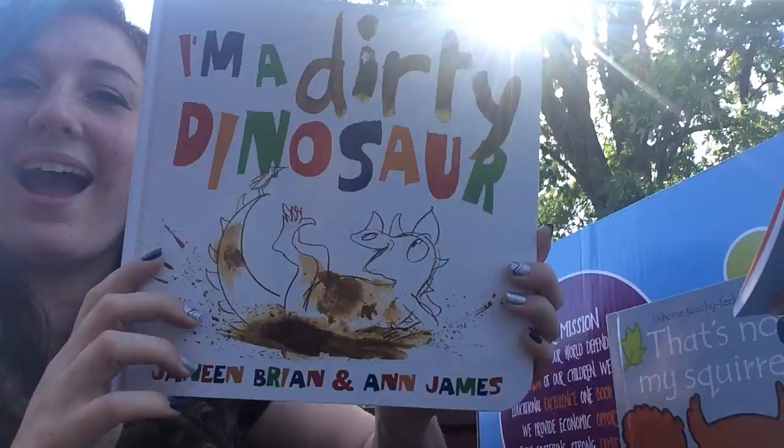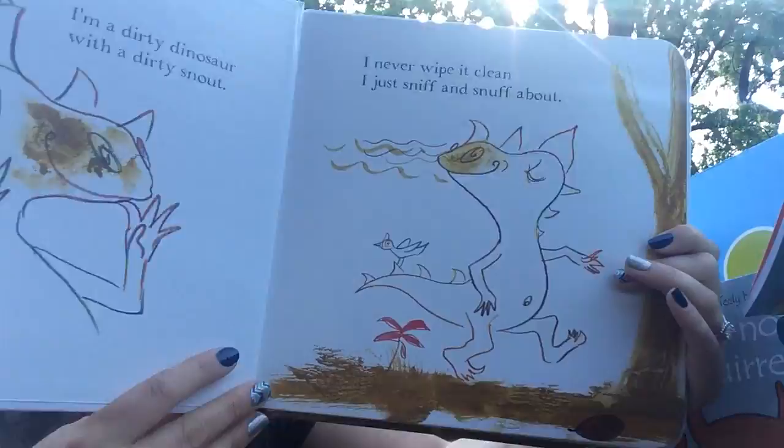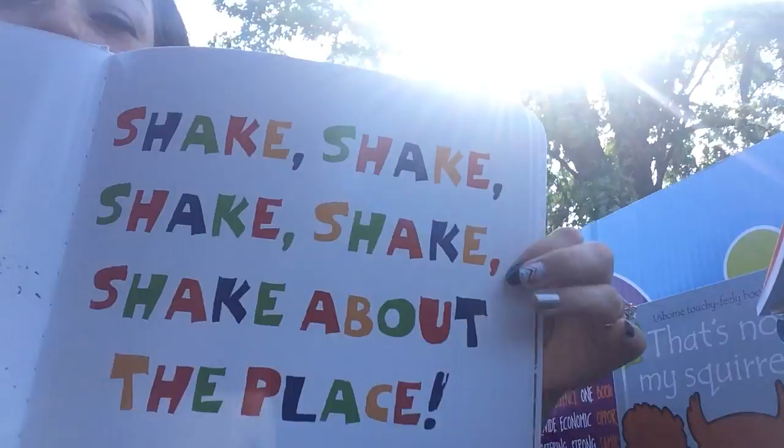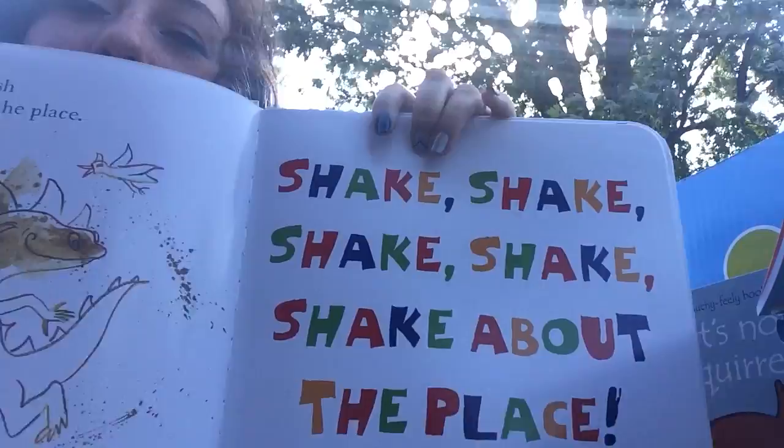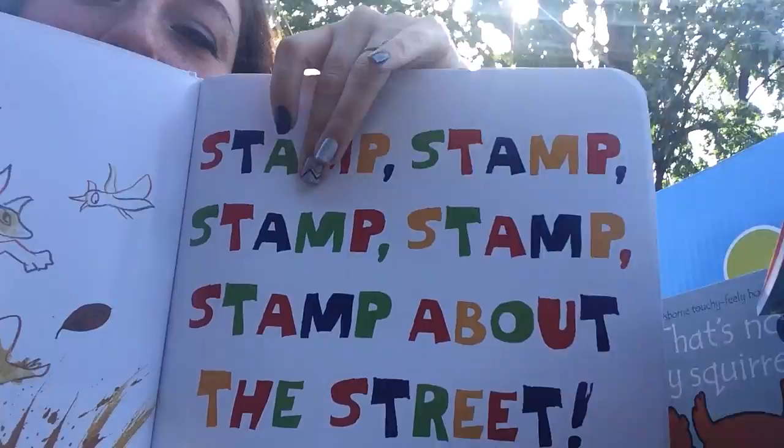'I'm a Dirty Dinosaur' — such a cute book! What I love about these is that on the pages there are action prompts: 'shake shake shake shake about the place,' 'stamp stamp stamp stamp about the streets.' The kids can perform the actions while you read, say them along with you, and early readers can even sound them out. It's colorful and super fun — I'm excited to read it to my kids.